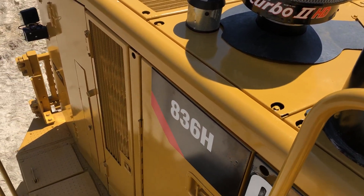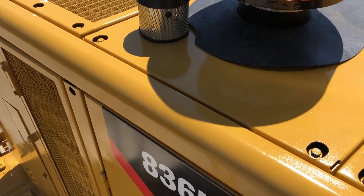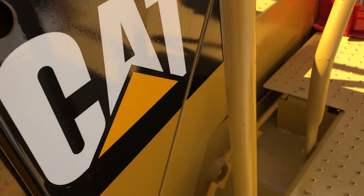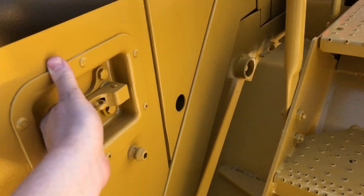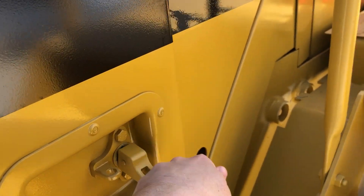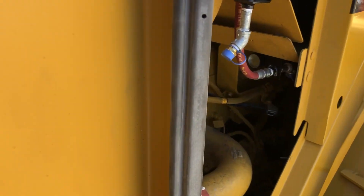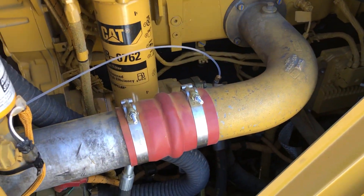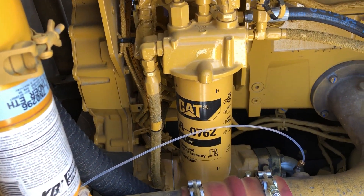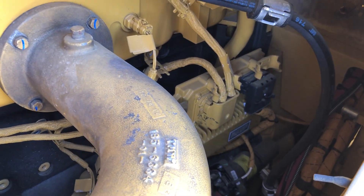These machines live a pretty rough life. There's a fuel filter, there's an ether aid — a starting aid right there — and there's the engine ECM.